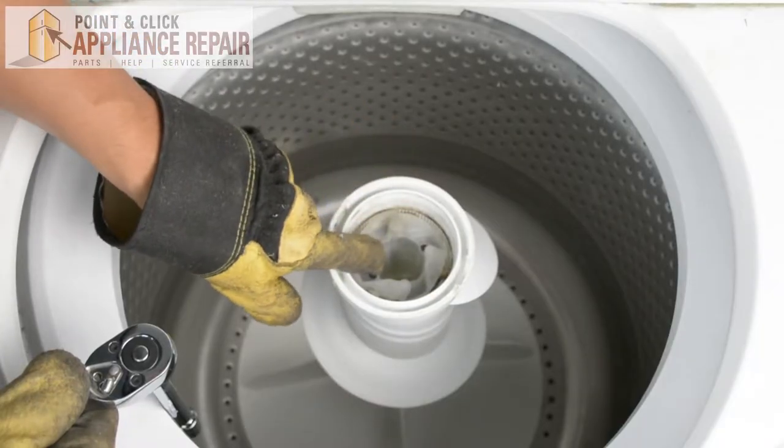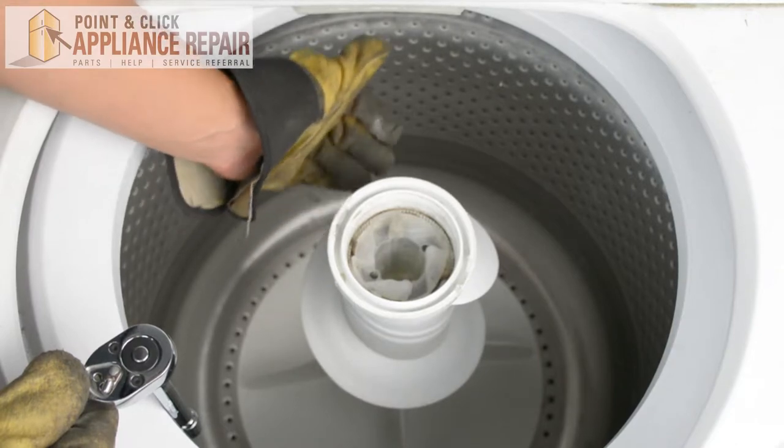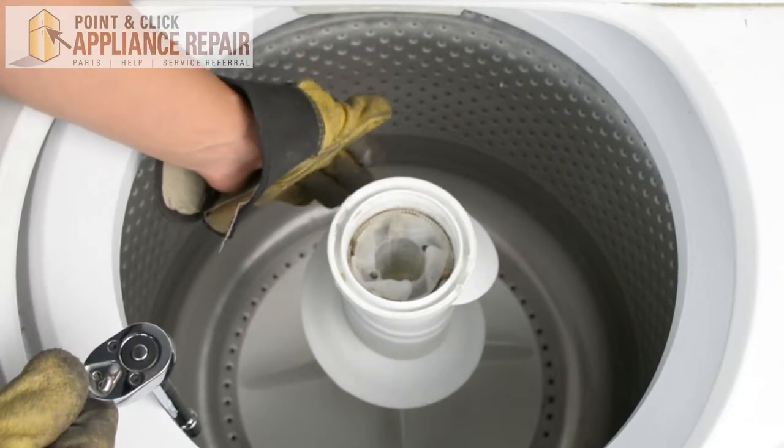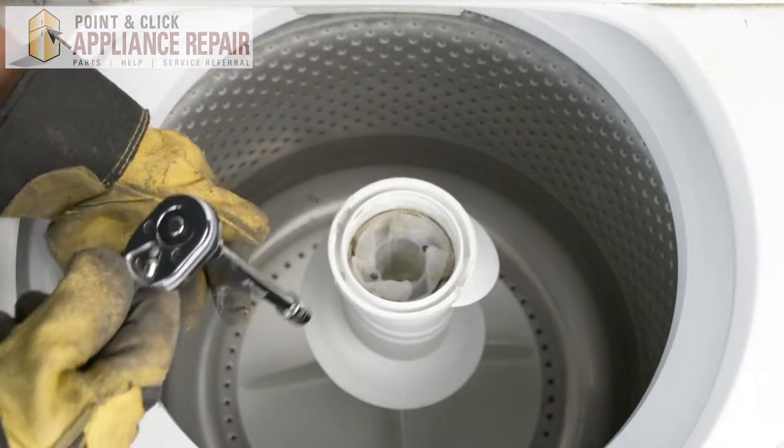So you can see down in here, we've got a screw that's going to hold the auger onto the rest of the assembly, and that's going to be preventing us from actually taking the entire piece off. So we need to remove that screw first.